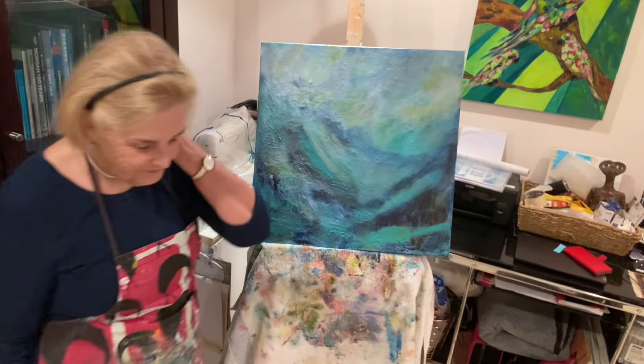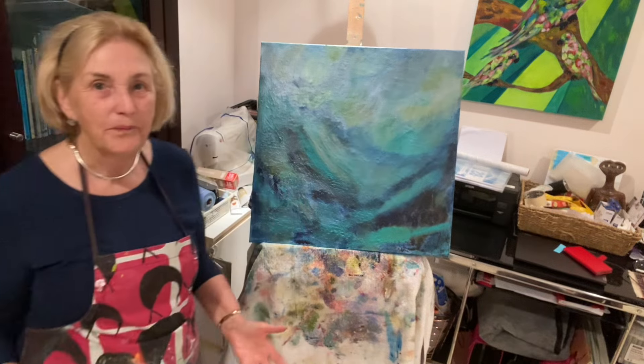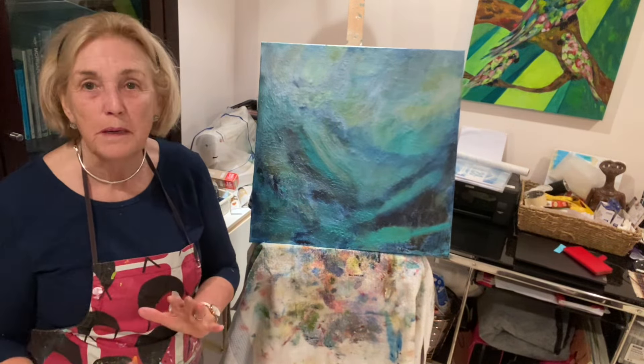Hello, it's Sondra here in her happy place. This is interesting. I'm trying to get some depth into my painting, trying really hard and thinking of ways of creating it.